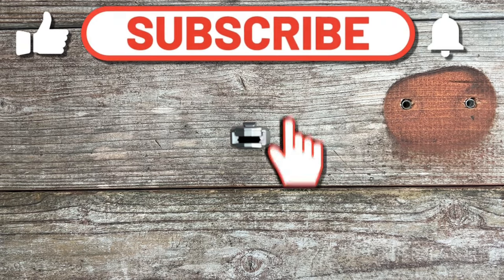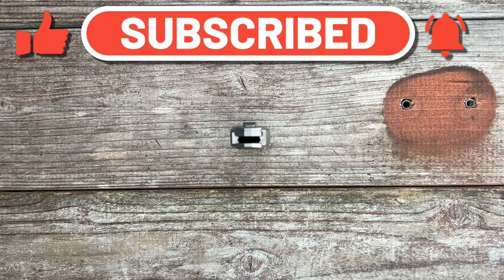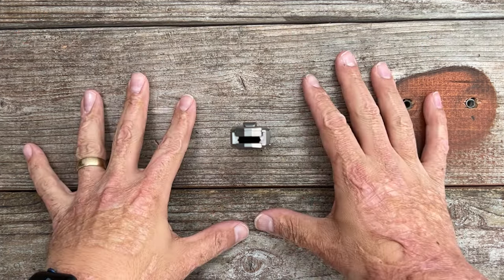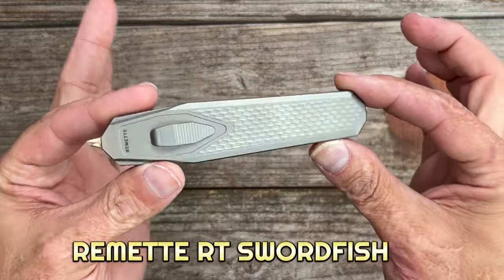Welcome back to the channel. Today I've got something pretty exciting — and if you clicked on this video because of the thumbnail, you might have thought it was exciting as well. We have a brand new offering from Romet Knives: the brand new RT Swordfish.